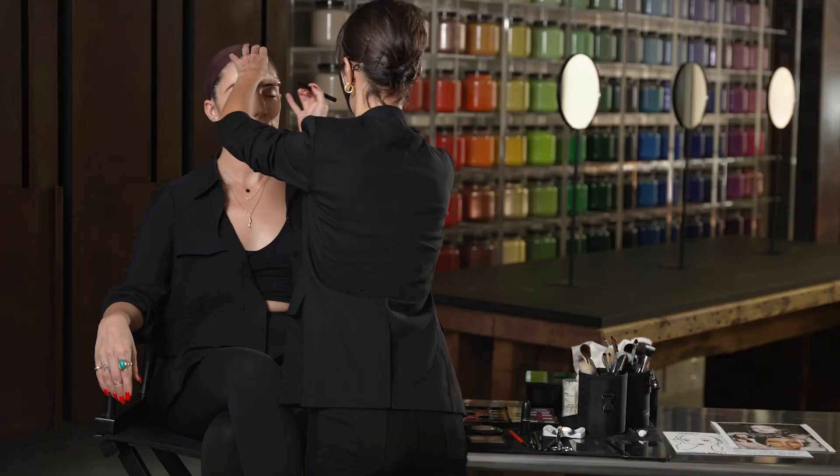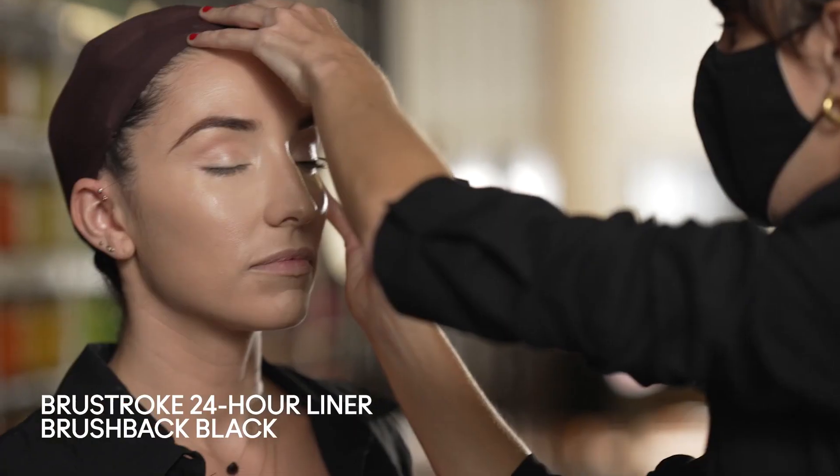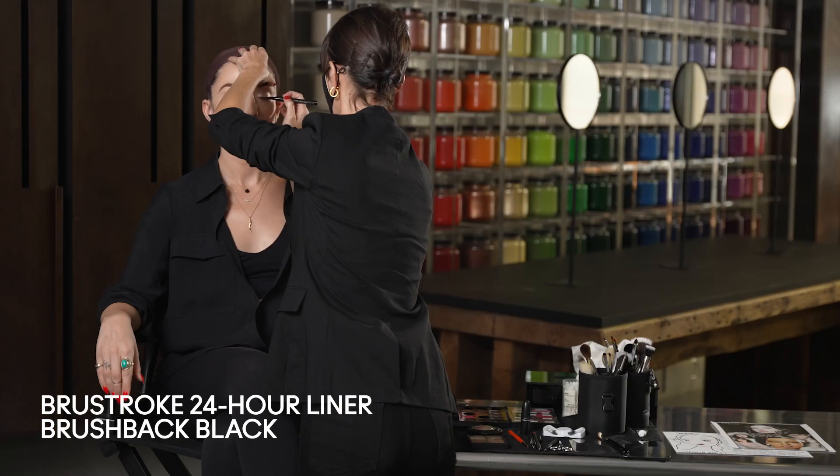Onto the liner — we're going to use the Brush Stroke liquid liner. I love the felt tip applicator on this liner.